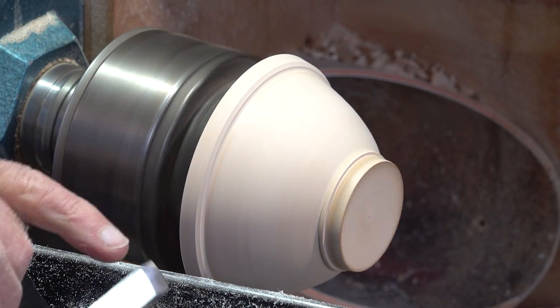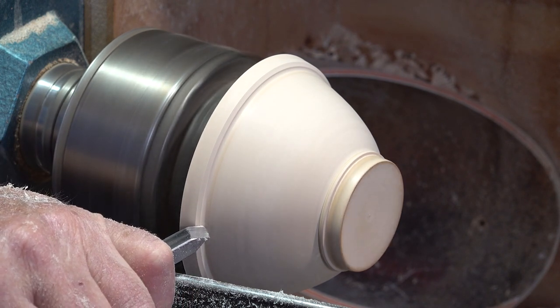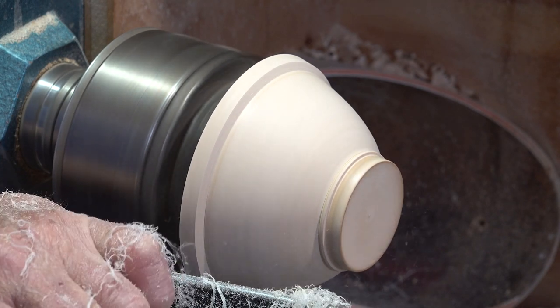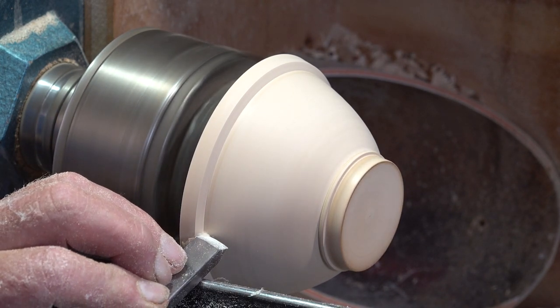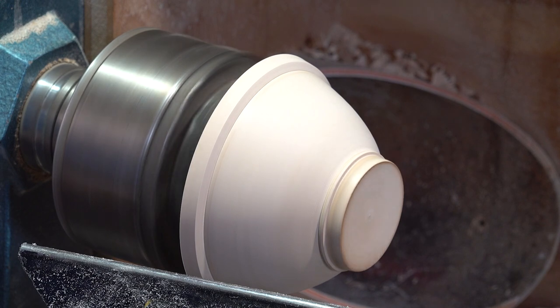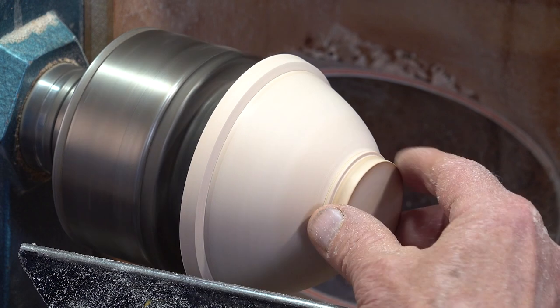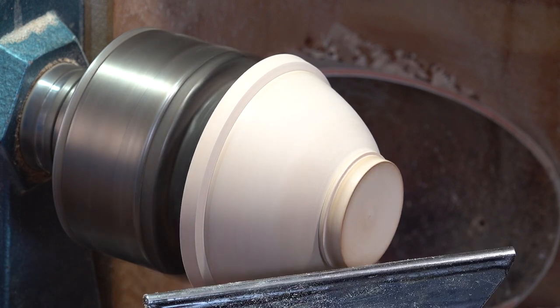I can use the skew on its side, just using the bevel side. Just drop the handle and rotate the tool and you get those nice little wispy shavings coming off. I'm going to cut a little groove just in the corner — it just defines the corner a bit better. That's going to be fine — that's going to be what I grip. The foot's a bit larger, so I'm going to have to take away most of that later. I'll take away a fair amount now.